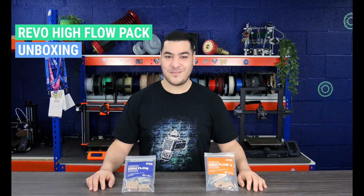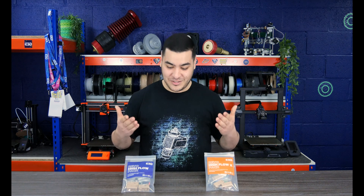Hello everyone, I am Ayoub from E3D and today in this video we will be unboxing these two Revo Hi-Flow hot side kits. These packs are the ideal choice for pushing the speed limit of your Prusa, Voron or any custom-built 3D printer.